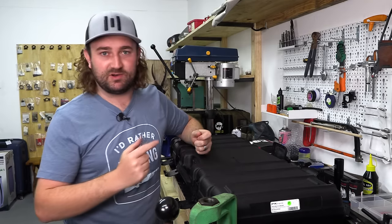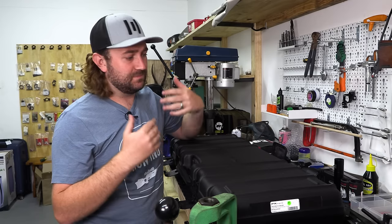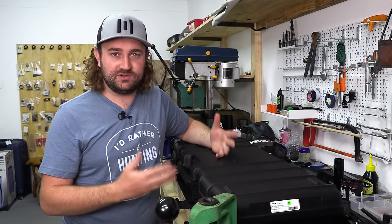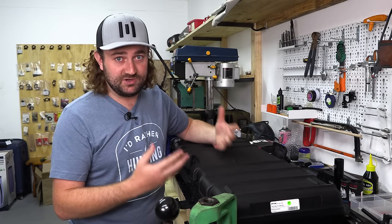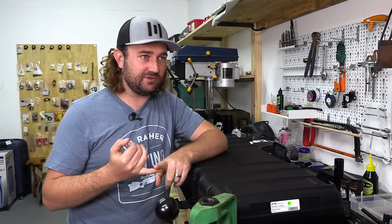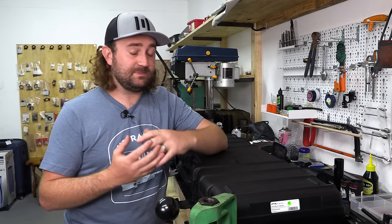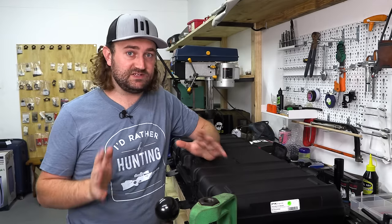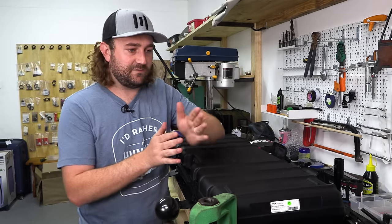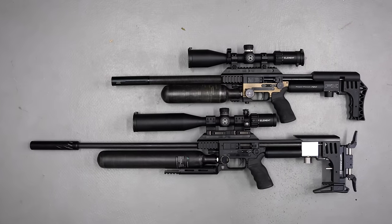You don't just take it out the box and start shooting with it straight away. There's some basic level of preparation that has to go into setting up a new gun — and I don't necessarily mean the tuning side of it, because obviously that comes later. But especially with something as versatile as an FX Impact, you've got so many different routes you can take to try to get to your end goal.